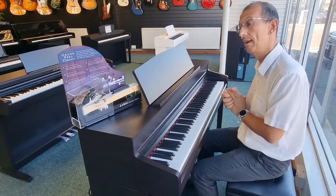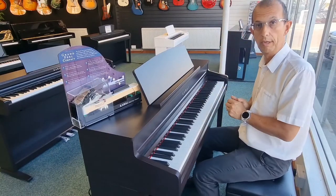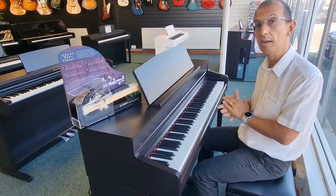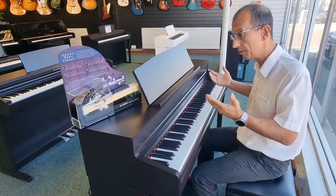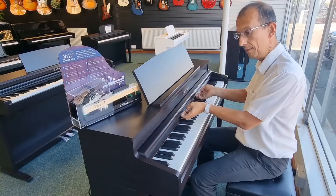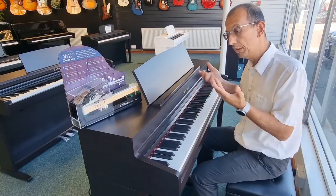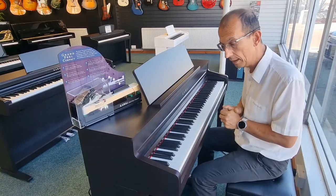So 19 sounds in total — more than enough to be going on with. We've got three pedals, a nice realistic sustain pedal, as well as the other two pedals you'd find on a grand piano. We also have a very convenient keyboard cover, and there's also Bluetooth built into the instrument.